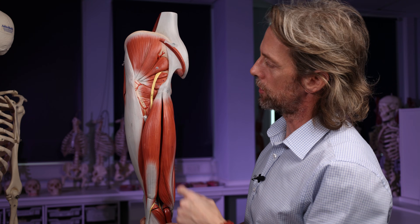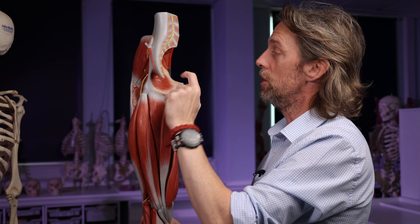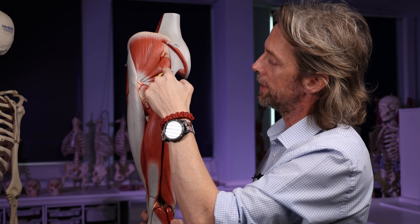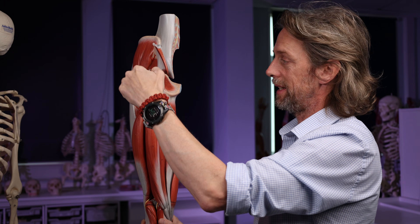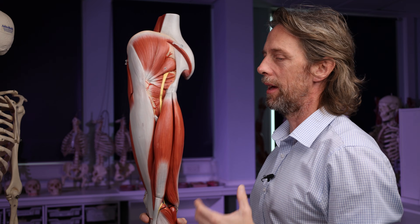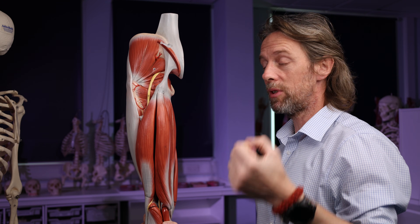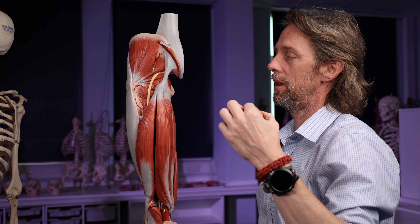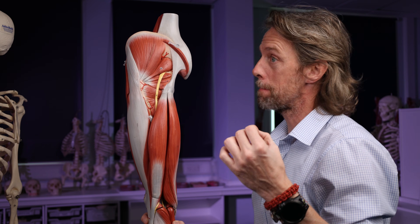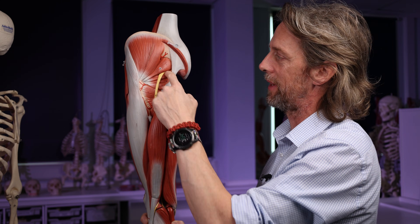The pudendal nerve is another nerve of the sacral plexus that also pops out inferior to piriformis. The pudendal nerve loops around — it's a nerve of the perineum and external genitalia. It's sensory from the external genitalia, motor to the external anal sphincter and the external urethral sphincter. So it's a nerve of continence — a really important nerve — and it's right next to the sciatic nerve.